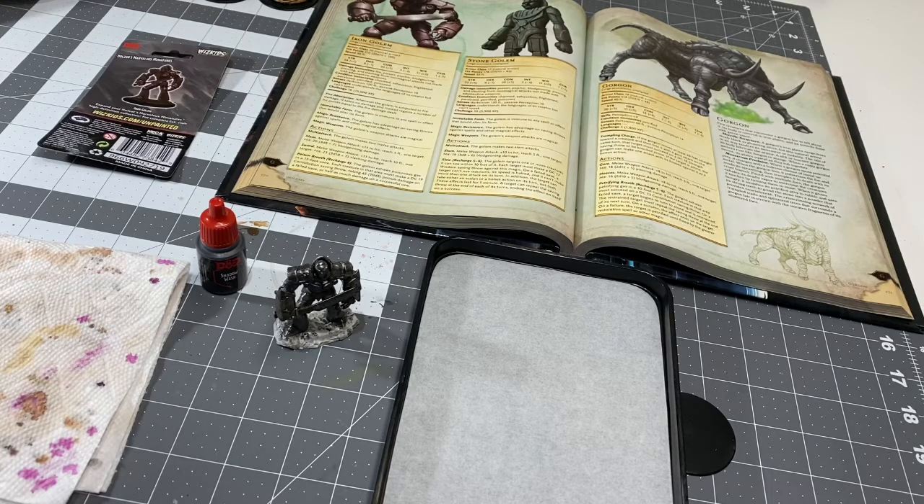What's going on everybody out there? This is Nick from House of Paint 203, bringing you the second part of the Iron Golem project.